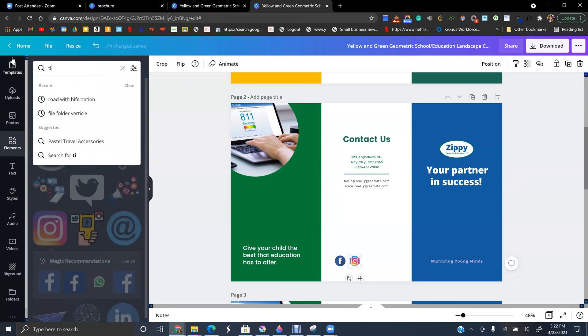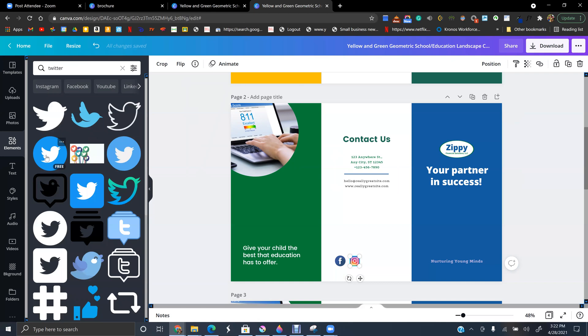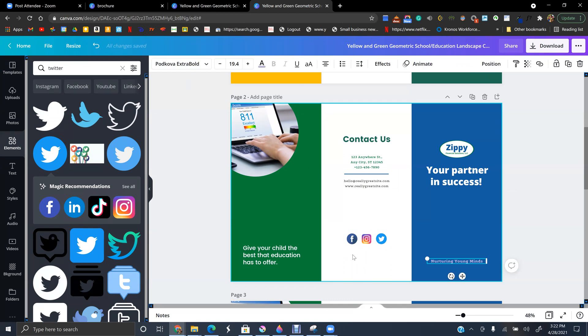Now I'm going to add social media icons — let's go with the Twitter icon. I want to find their actual icon. Here I have them, and now I can select them all and also group them if I want to so I can move them around together.